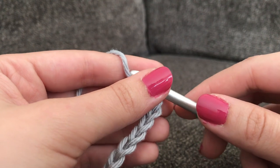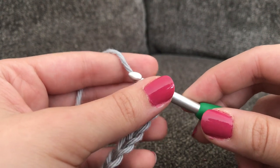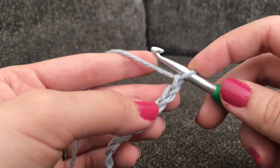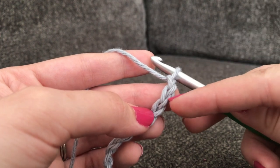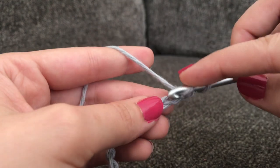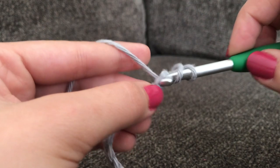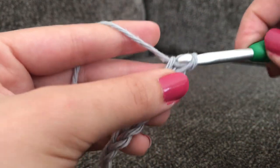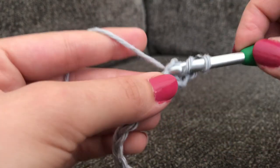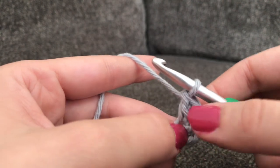Once you have your 33 chains, you're going to make 2 double crochets in the 3rd chain from your hook. The loop on your hook doesn't count. Count 3 chains from your hook — 1, 2, and 3 — and in that 3rd chain make 2 double crochets. I like to go in the back hump, but that's personal preference — I just feel like it makes a neater edge.